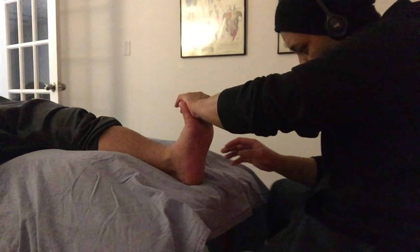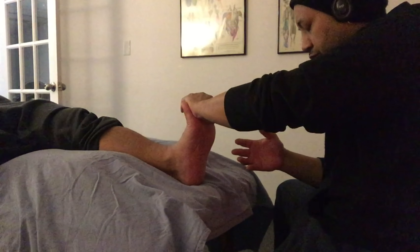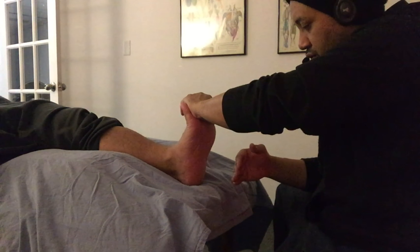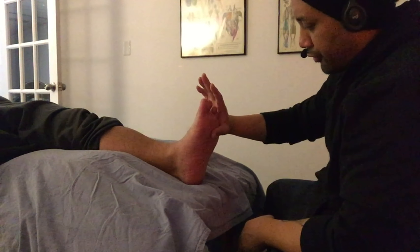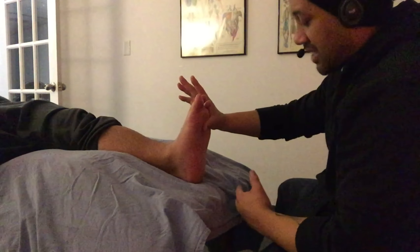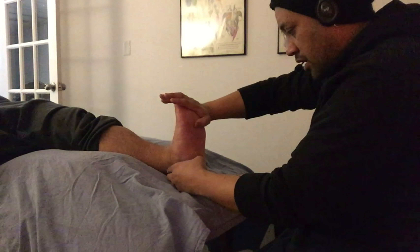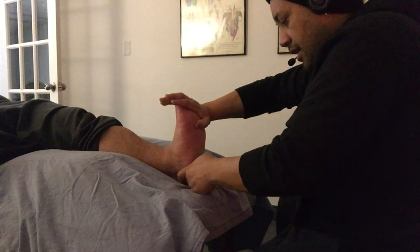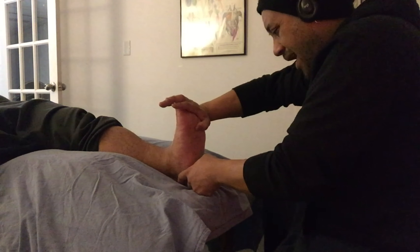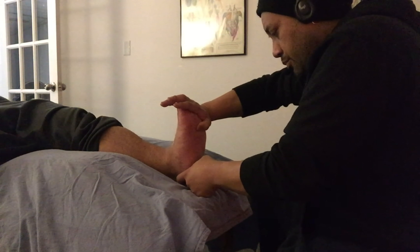Another thing we want to do for this condition is cross fiber frictions — a technique that is relatively deep and a little bit uncomfortable, but significant in reducing the discomfort associated with this condition. We're going to have the foot in a dorsiflexed position with toes pointing up, and passively extend the digits. I palpate for the proper area right at the calcaneus and then perform the cross fiber work — going back and forth right at the attachment site of the plantar fascia.